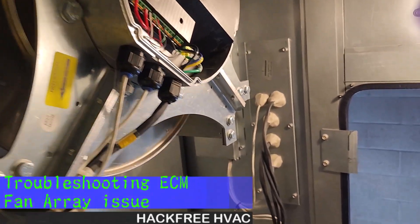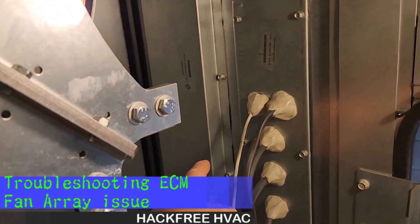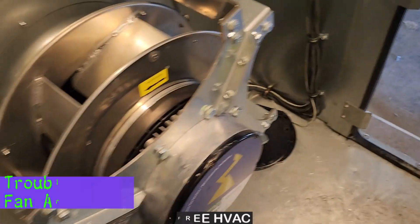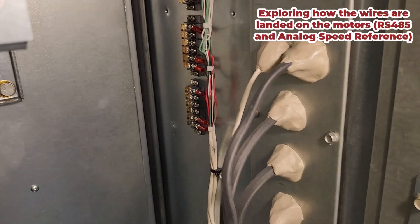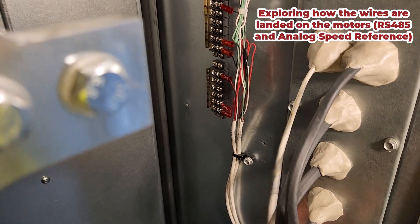Looking at this here, it seems that controls comes down here — probably getting one motor, another motor, and the next on a daisy chain. Behind this metal bracket, that's where all the motor wires land. This is the daisy chain.